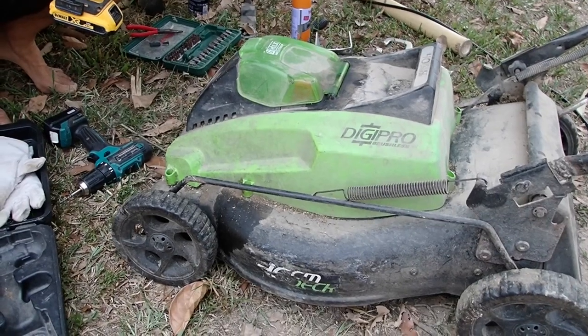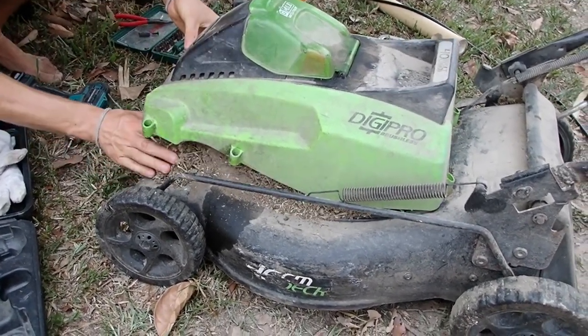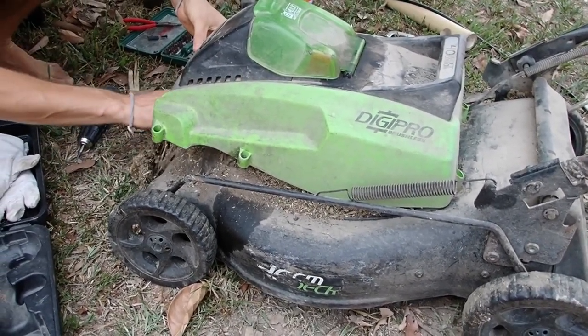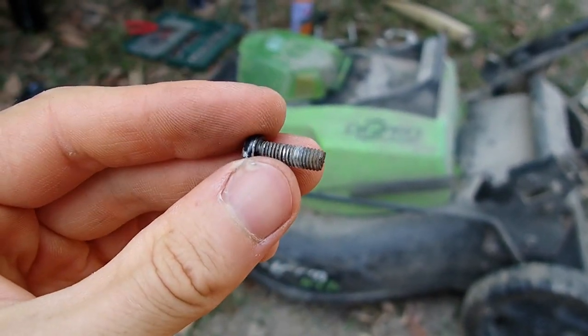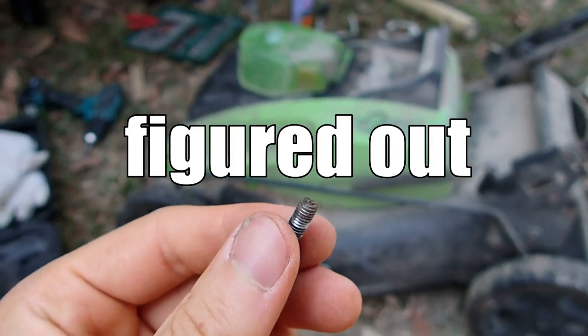We have a problem with our lawnmower screws because we couldn't get the nuts out — they were really worn out and rusty, like this. So we figured a different method to get them out.